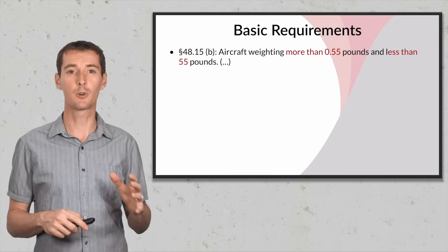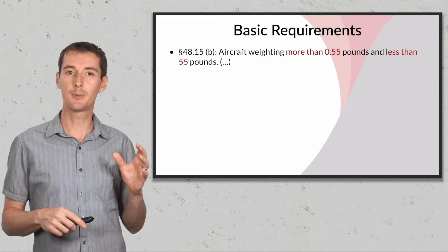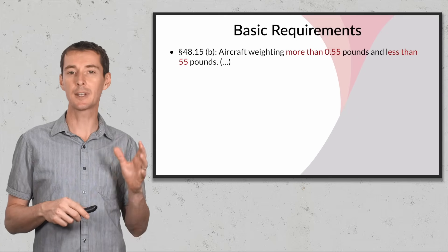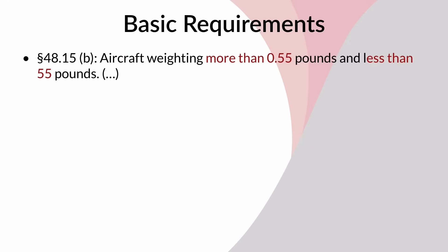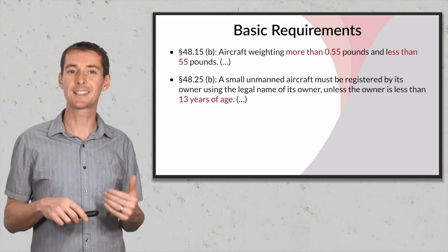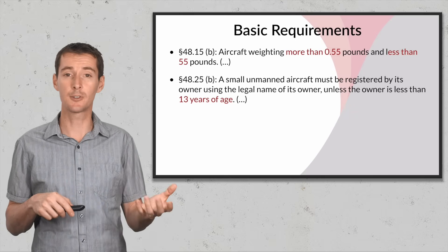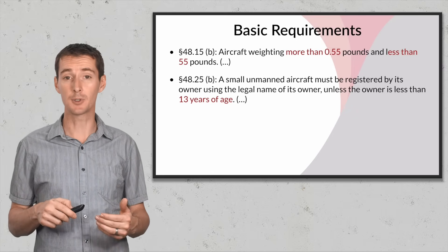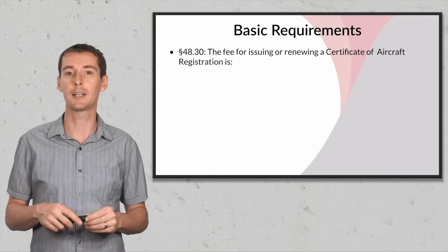Some of the basic requirements for registering your drone are found in Part 48 under paragraph 4815. It says an aircraft must weigh between more than 0.55 pounds and less than 55 pounds. Also, under section 4825(b), a small unmanned aircraft must be registered by the owner unless the owner is less than 13 years old — so if your son or daughter has a drone and they're under 13, you have to register it for them.